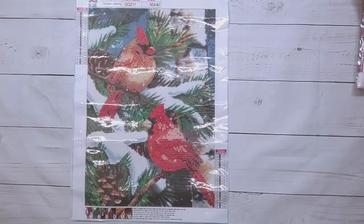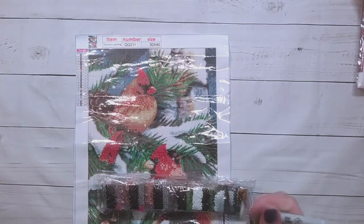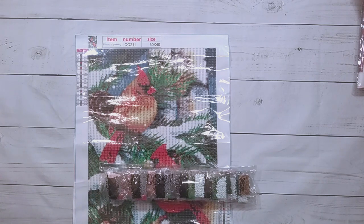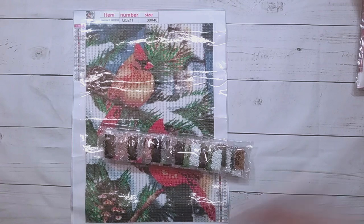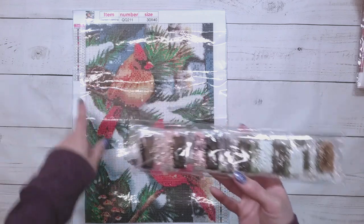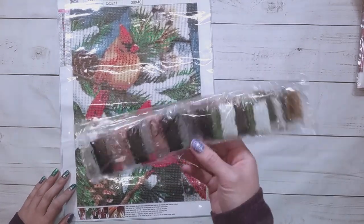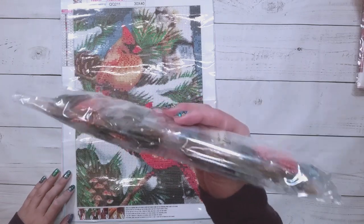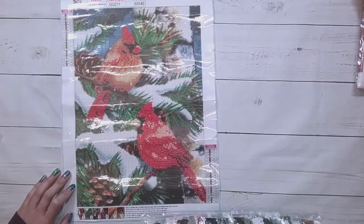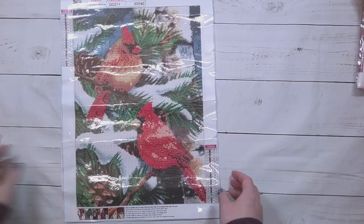Because the bags don't have any code on them, I'm going to write the part number on them — QQ211. If you're not like me with tons and tons of diamond paintings, I do recommend that you do inventory on the drills, just make sure you have all the colors, because these are packed by people and there might be some mistakes.